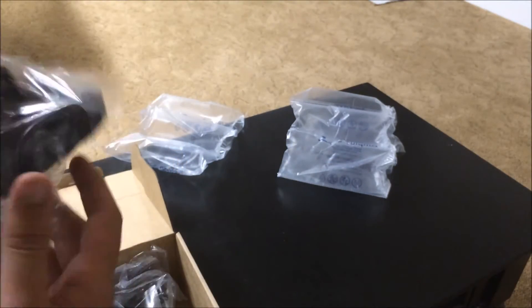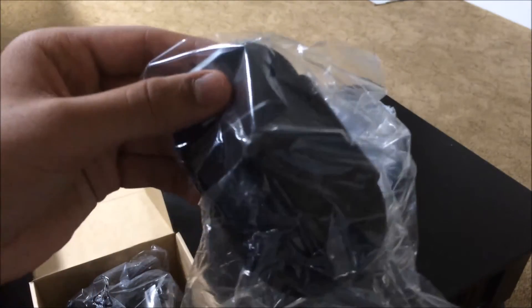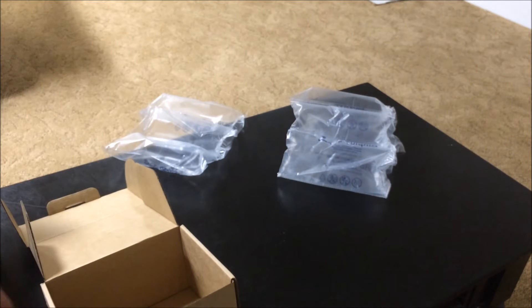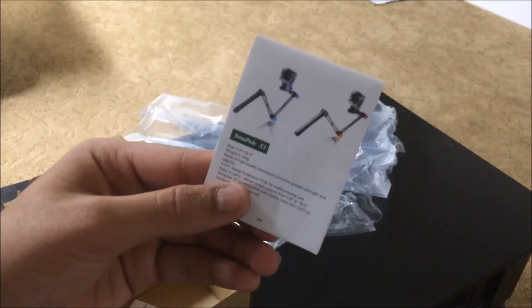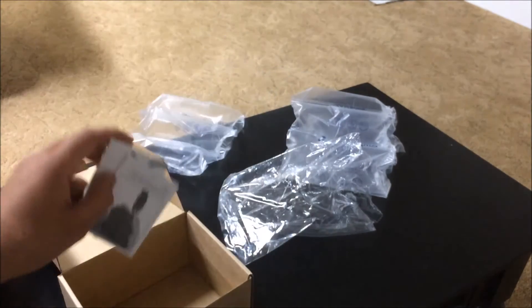Alright, here we have it. First thing that comes out of the box is the part that would grip your phone — it's basically an extra accessory that you pay $3 for. And then you have here the mount. This is supposed to be a stable mount for the car — it's solid, solid one piece. And here you have instructions.